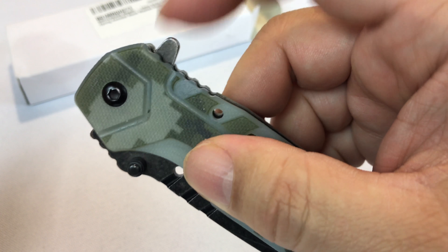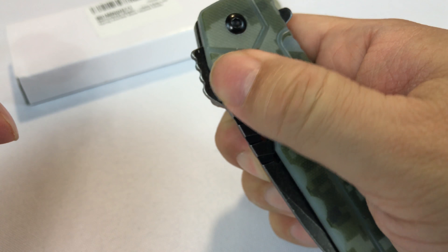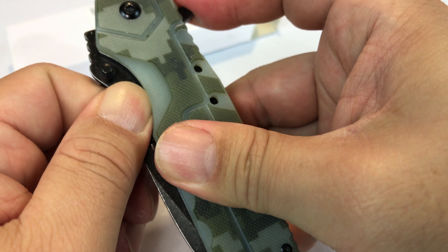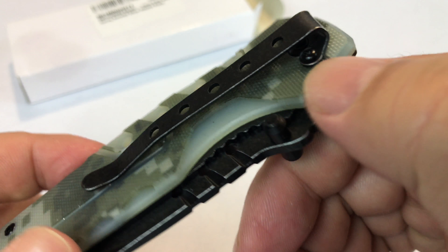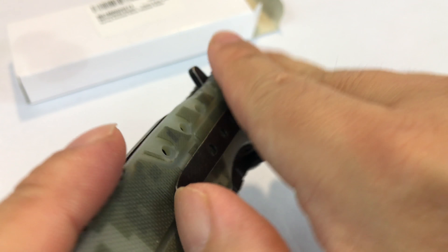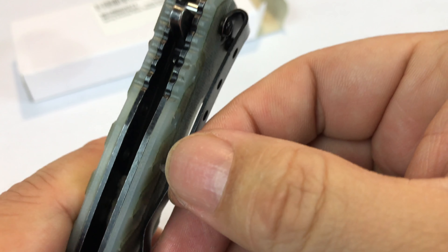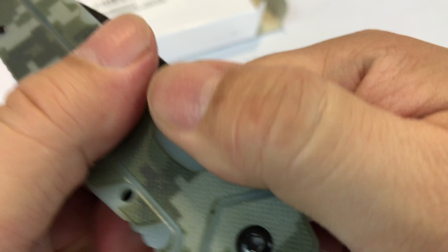It's spring assisted so you can use the thumb tab to deploy it. It also has a bar going all the way through the blade so you could open it with your thumb. There's a clip right here — a metal clip, very strong. It goes on your belt and may not come off your belt easily. So let's go ahead and see if we can get this blade open.